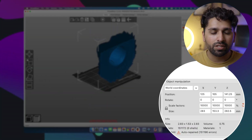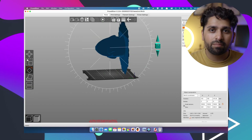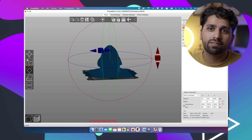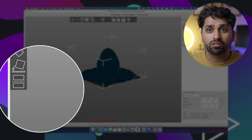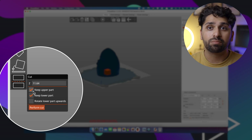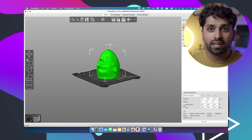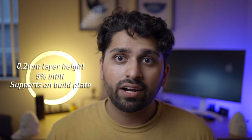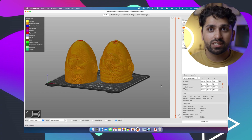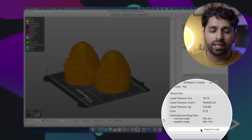For printing, I brought both models into Prusa Slicer — they came in very small, so I scaled them up to 10,000 as an arbitrary number. I laid them flat on the build plate and made a Z-cut at the bottom of the egghead to give a flat surface for the print bed, since the rest of the egghead geometry was complex with no obvious good print orientation. Once both models were flattened, I scaled them to roughly 130mm in the Z-axis. Each one was estimated at about seven and a half hours; printing both together on the same build plate took roughly 16 hours.